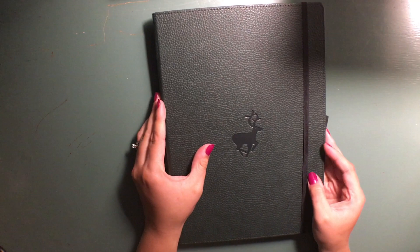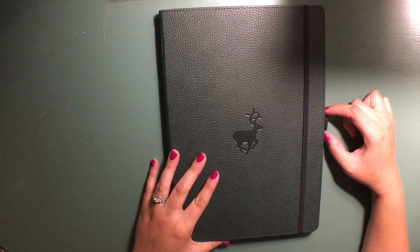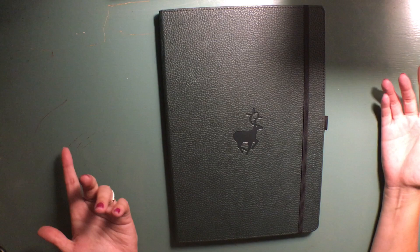The pen loop was something I was excited about because you don't see that on a ton of journals. I think Scribbles That Matter has a pen loop as well, but usually you have to buy that as an addition and add it on, which is not something I wanted to do.